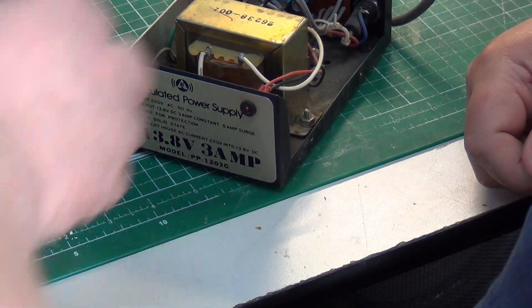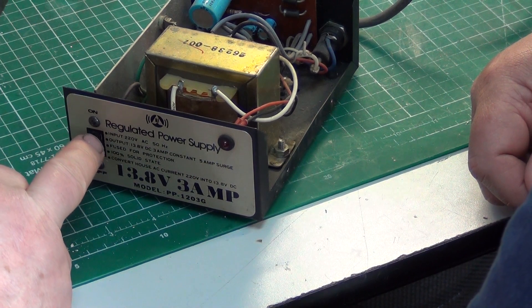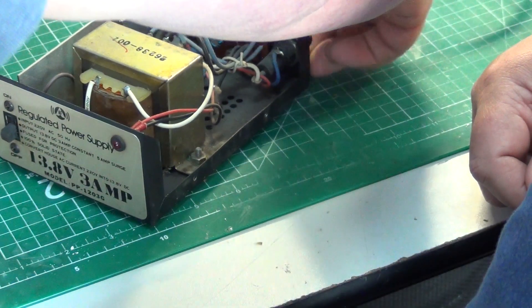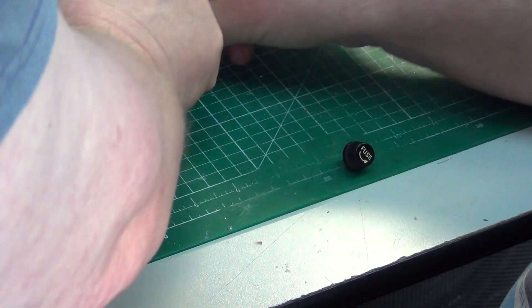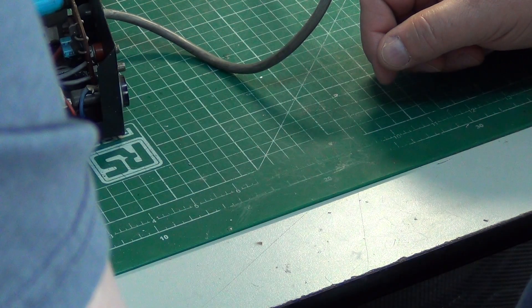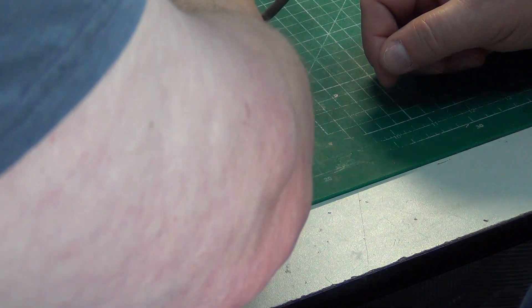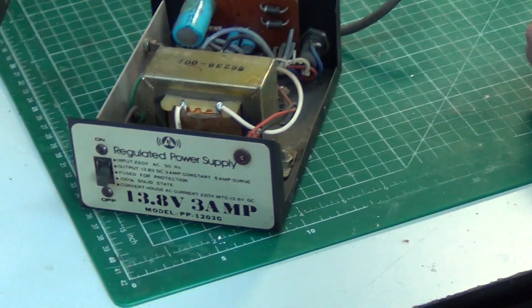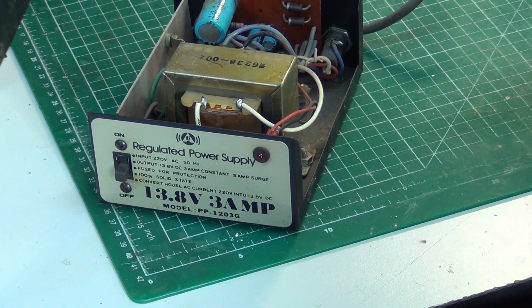We're probably going to strip this down and start. What we've got to do, as we did with the one six weeks ago, is make sure that the switch is switching live and not neutral. It's got to have shrouding on the pins. We've got to change the fuse holder for a safe one, because with this type of fuse holder you pop it out and the fuse can stay in — and if it's wired so the live is on there, you can end up getting a shock from that as well. So we've changed the fuse holder, changed the wiring, and we'll change the capacitors, and 40 minutes later we'll have a lovely power supply.